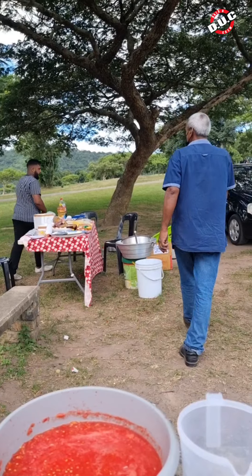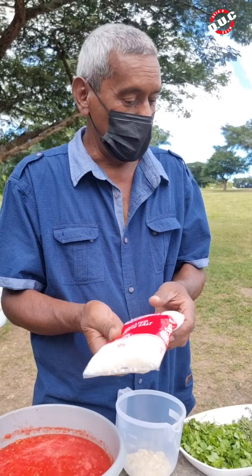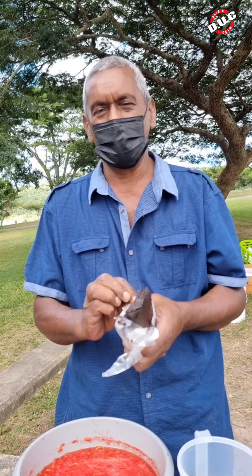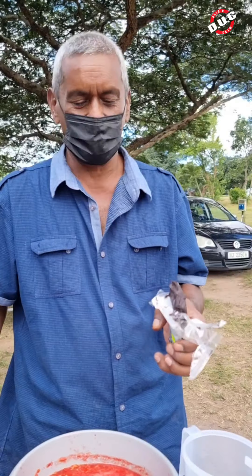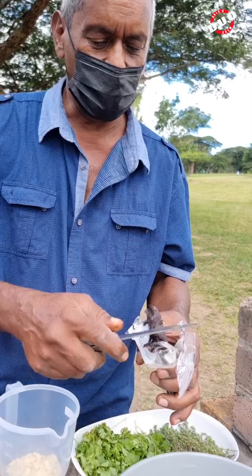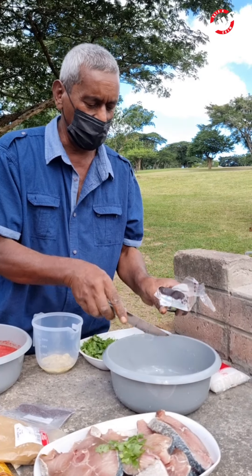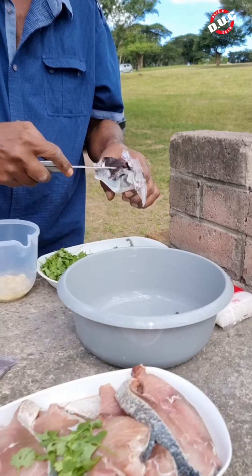We've got salt — not forgetting the salt! And one ingredient which is tamarind, to make the fish curry a little sour. We're going to take about a tablespoon of tamarind added in water, which goes into the fish curry.